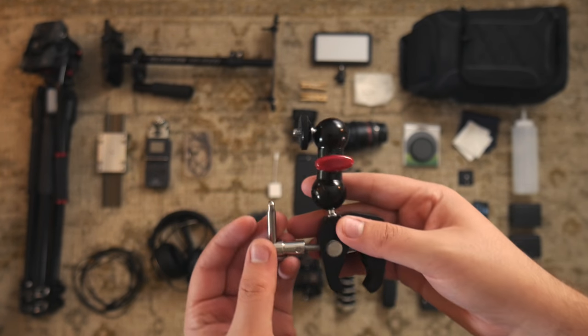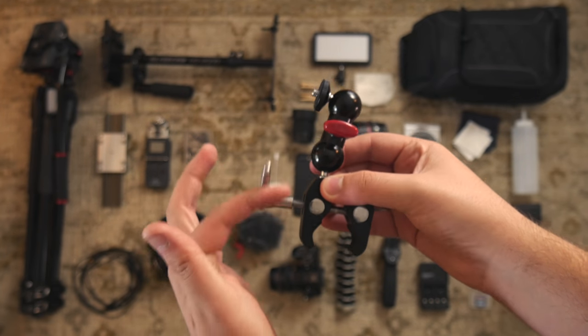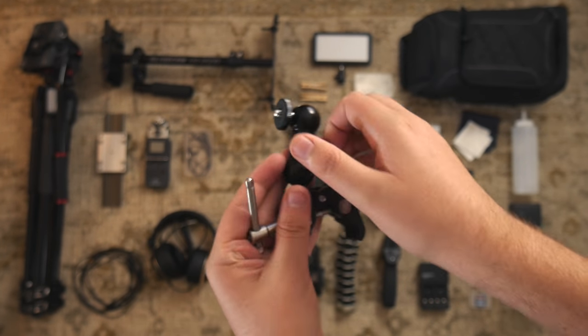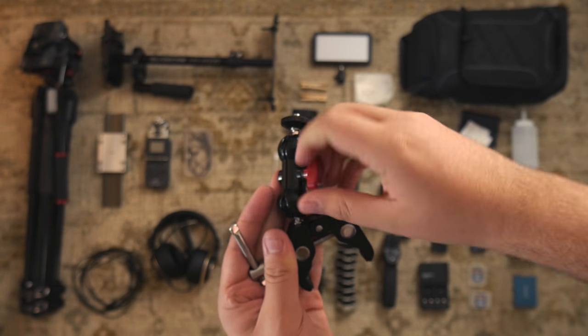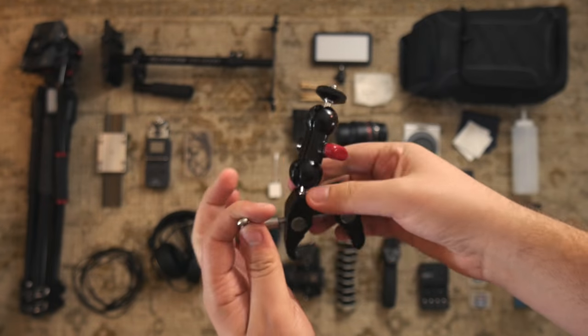I got this clamp to attach my Zoom H5 either to a tripod or a boom pole. It's a great way for securing it — very sturdy. Once you lock it in, it doesn't go anywhere.